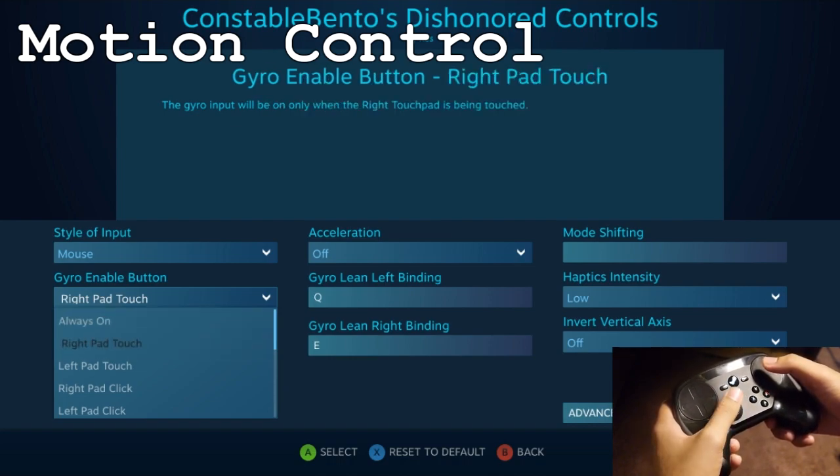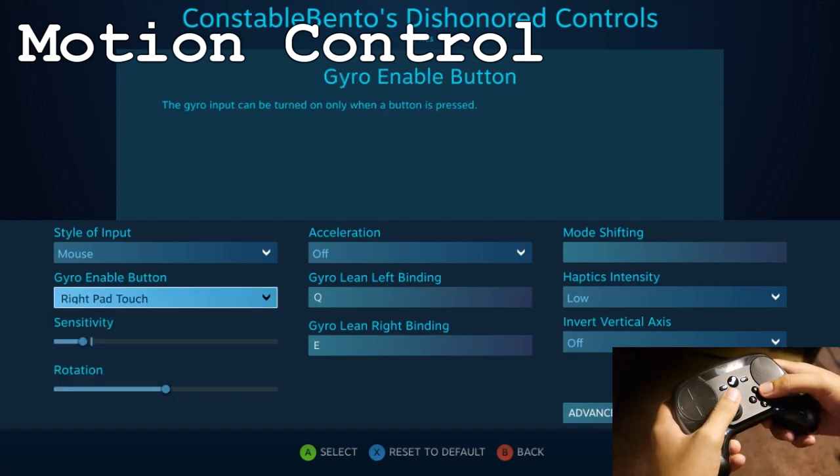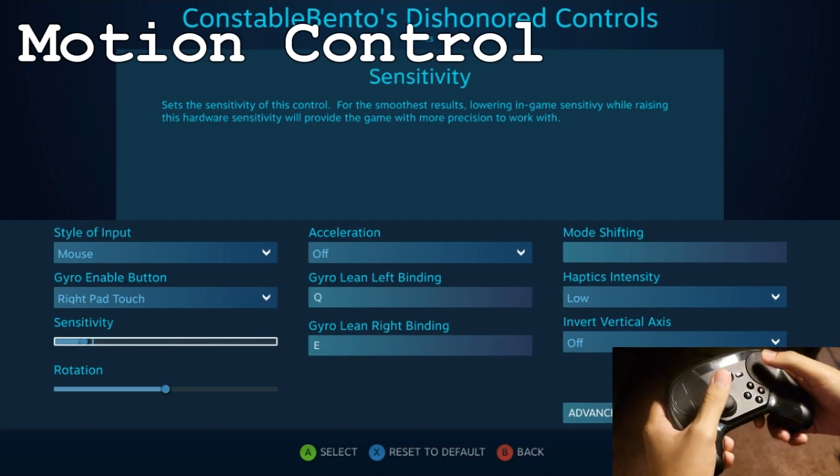You can have it always on, you can have it activate on right pad touch, which is what I do, left pad or whatever you want. The nice thing too is you have all these customization options where you can increase or decrease the sensitivity, basically just make it to your liking.